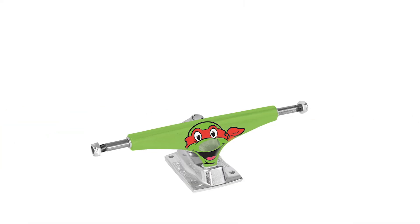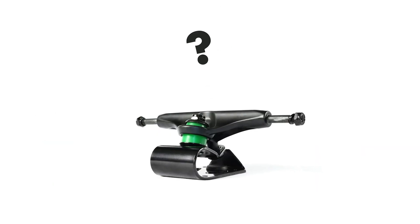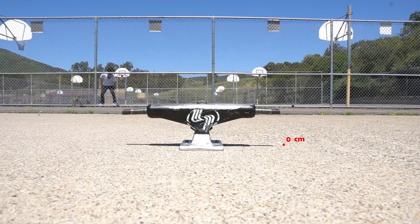There are a lot of variations of trucks that you can get. In my experience, the most important thing is picking a height and sticking to it.